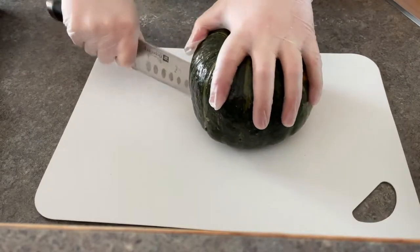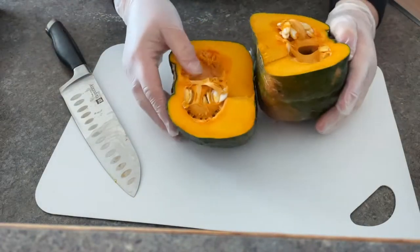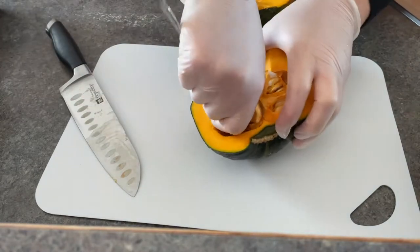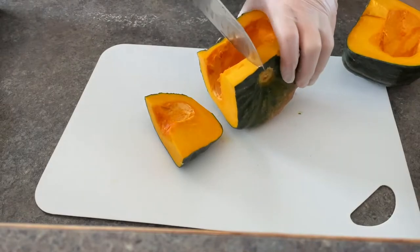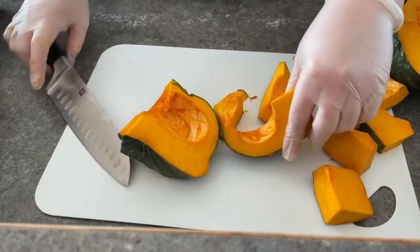This time we're not just hollowing out the squash — we're going to be dicing it up. So of course we do need to take the seeds out of it. When you cut your squash up this time, just cut it into nice one-inch chunks approximately.